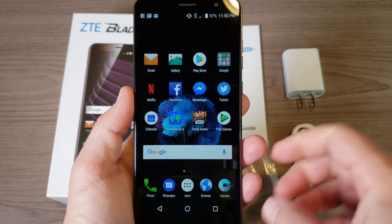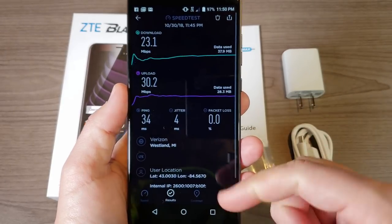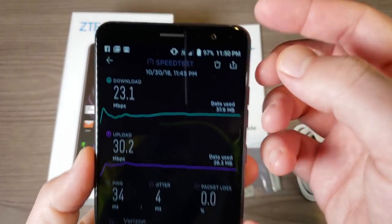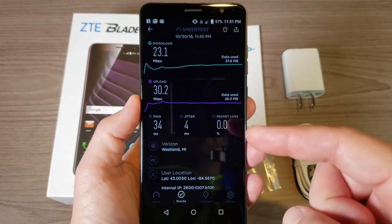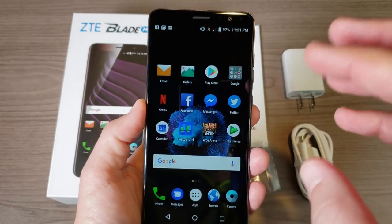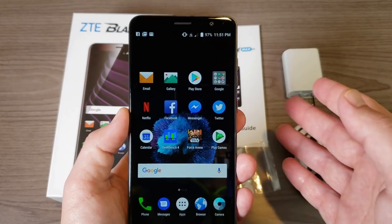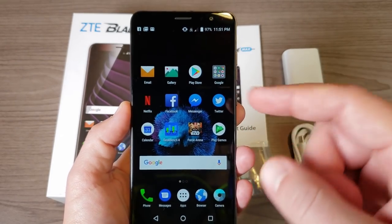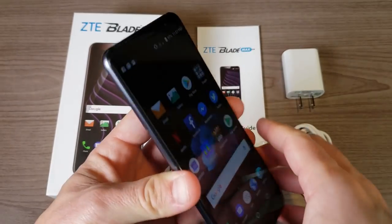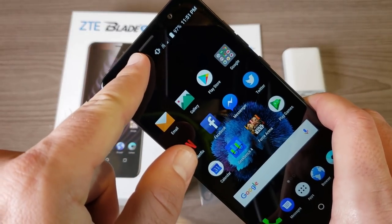What's exciting about this SIM tray is that this phone is unlocked, which means you can use it on any GSM network. But here's a fun fact — I'm actually using it on Verizon right now, you can see 4G LTE right up here. So Verizon customers no longer have to stick with just the phones Verizon offers; you can now get unlocked phones including this ZTE Blade Max View.